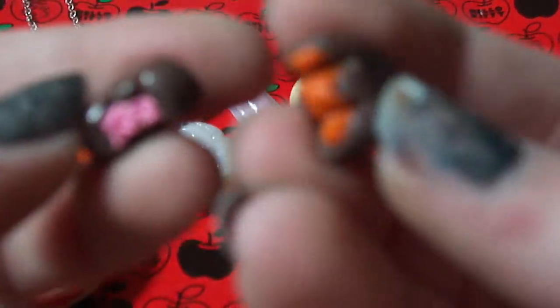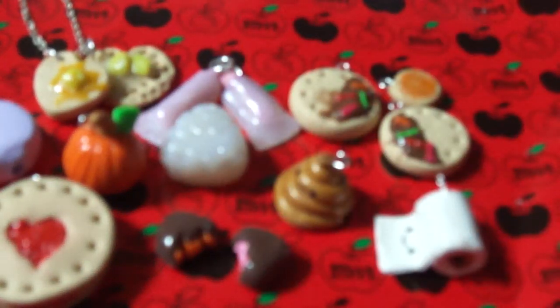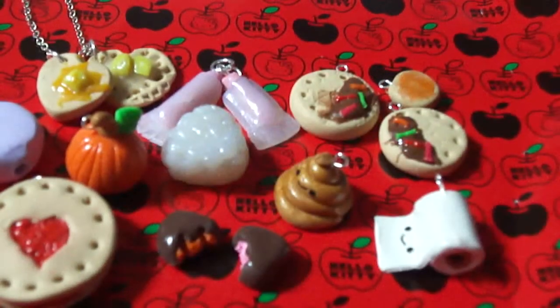I also made these little truffles with my chocolate color. I made an orange truffle, a strawberry truffle, a vanilla truffle, and a caramel truffle.